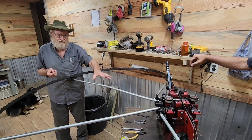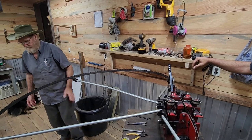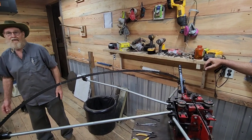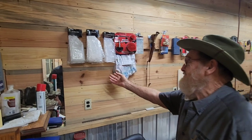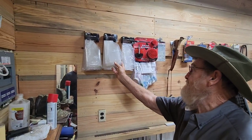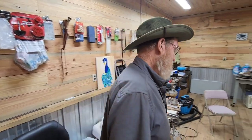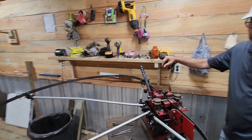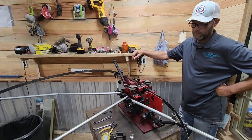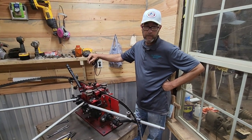My son has taken this over from me and he's doing an outstanding job — quite proud of him. This year there were 3,200 blades that we cleaned, inspected, set, and sharpened in this shop. That's impressive — I don't care who you are, folks. That's a lot of thin curved bandsaw blades, and we're on our way to double that this year with some new tools.